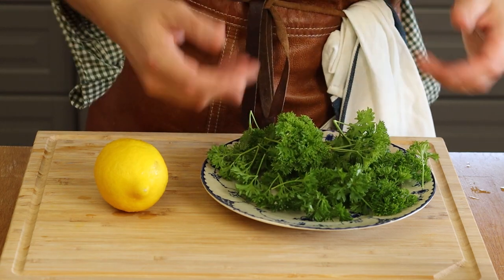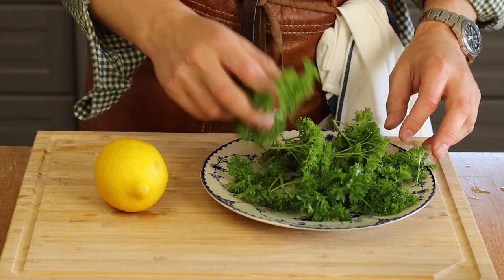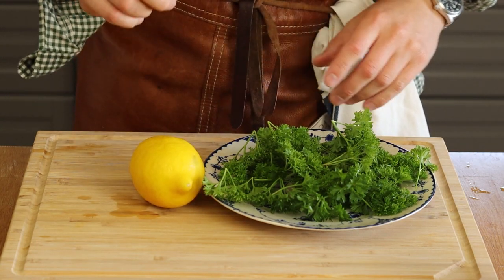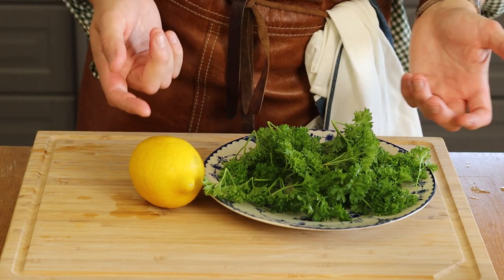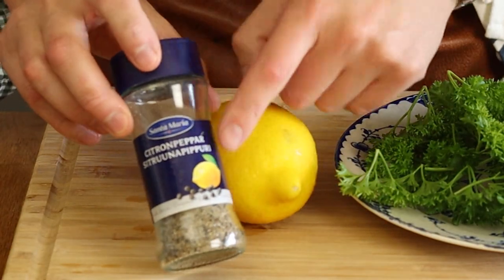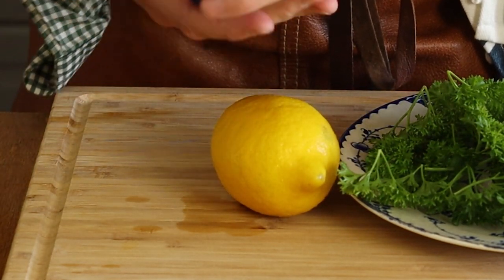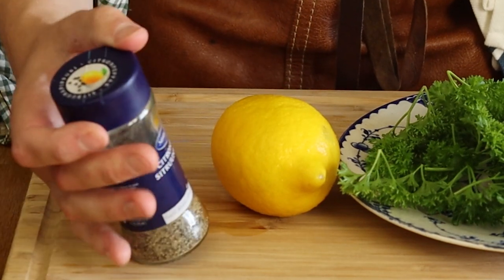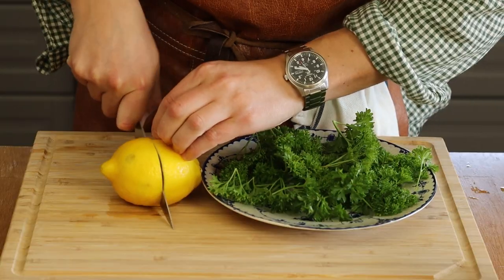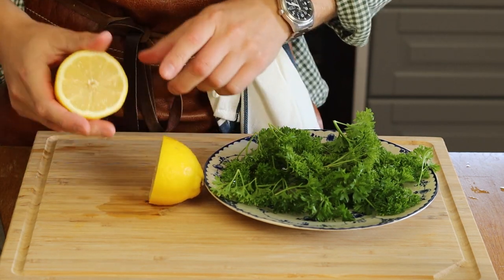For herbs and spices, I'm using a good amount of parsley — fresh from the balcony or garden is ideal. Lemon plays a key part as well. Fresh lemon is my more modern version; the original from my grandma uses a lemon pepper spice, which is basically black pepper, dried lemon, and a little salt. That's also good, but I think fresh lemon gives it a nicer kick.